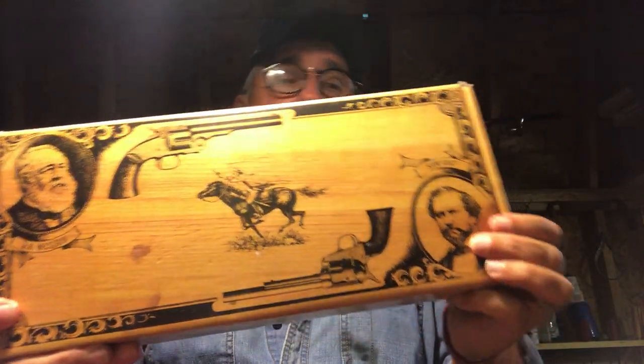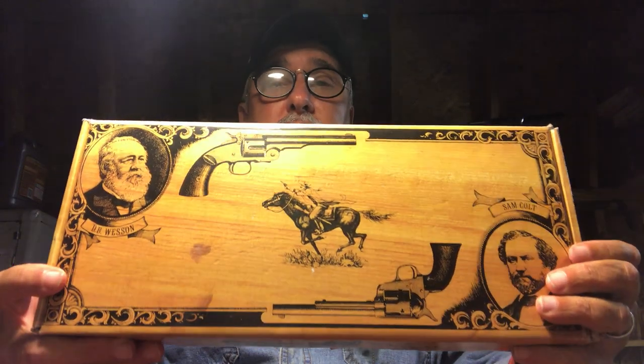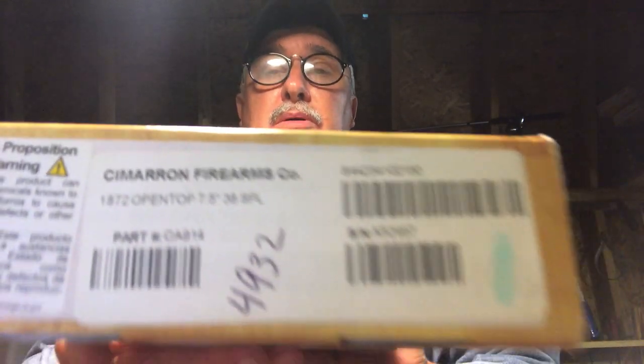Hello out there in YouTube land. I'm going to do a little review of a new pistol I just picked up. For those of you that are familiar with them, this is a Cimarron box. So we've got some kind of neat old west revolver in here, and this one happens to be an 1872 open top.